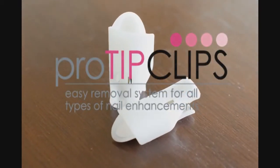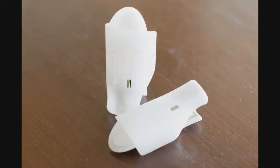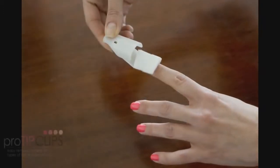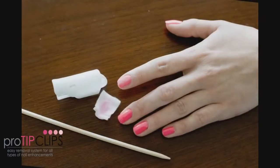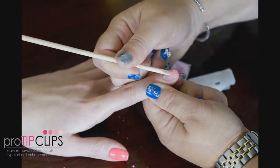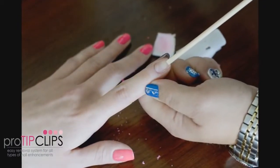ProTip Clips — an easy removal system for all types of nail enhancements. Say goodbye to foils. ProTip Clips are simple and easy to use, reusable, sanitizable, reduces foil waste, and economical.